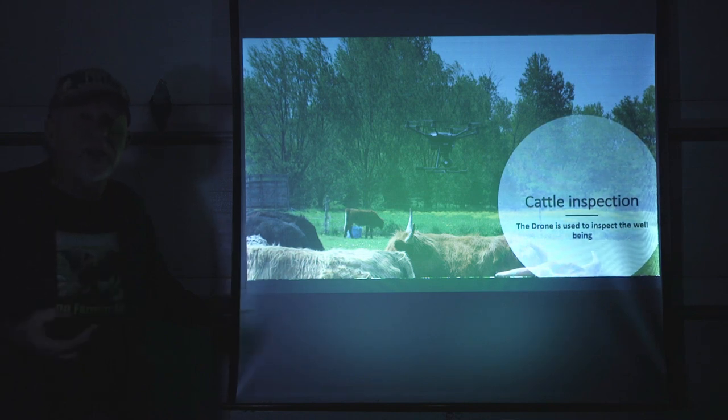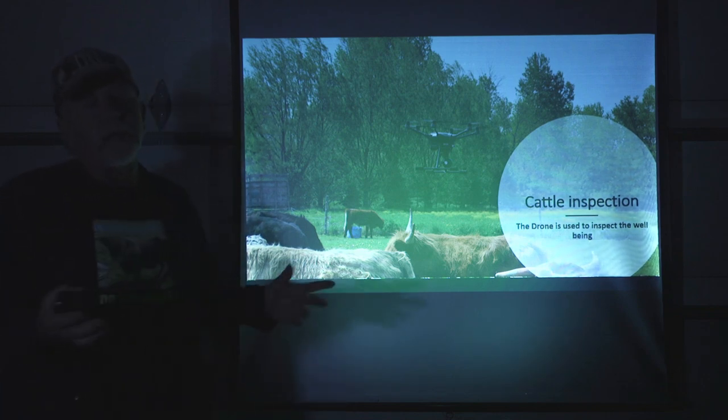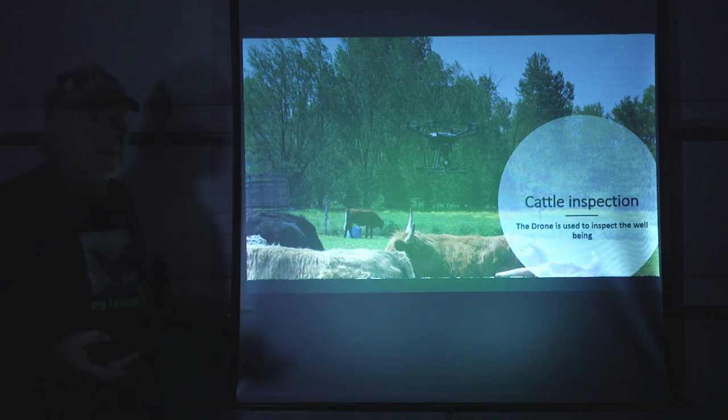It's easy if I need to get some advice. If we have a wound — not a real common problem, but if we did — it would be easy to send a high-resolution picture of that wound to the vet or to a professional to get advice on what to do.